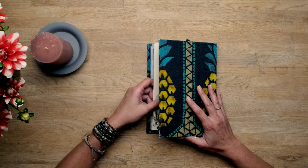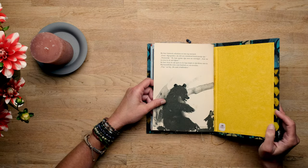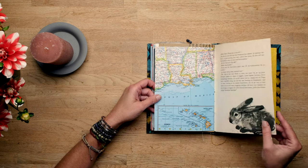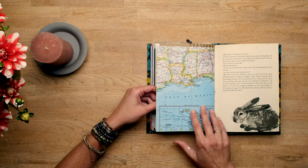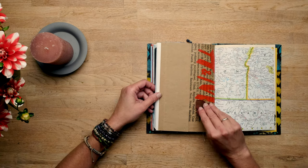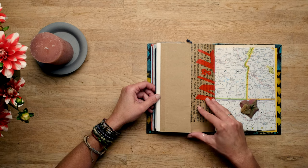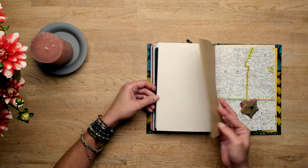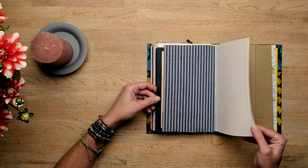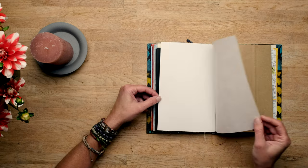So let's start with showing you what kind of pages are in this book. She collected all kinds of things — a map, a children's book, a bag, watercolour paper or at least thicker paper, and this is photo paper.